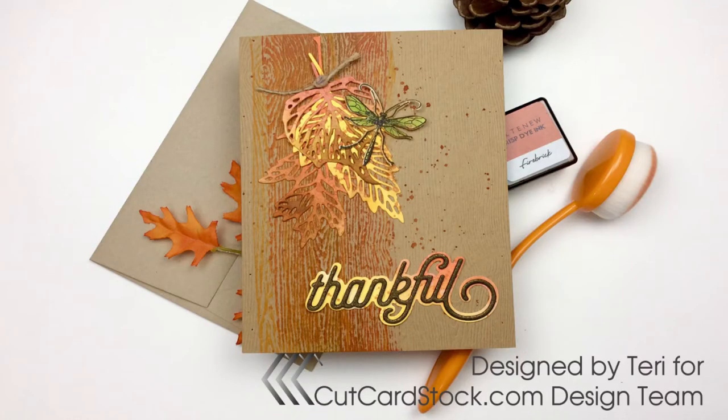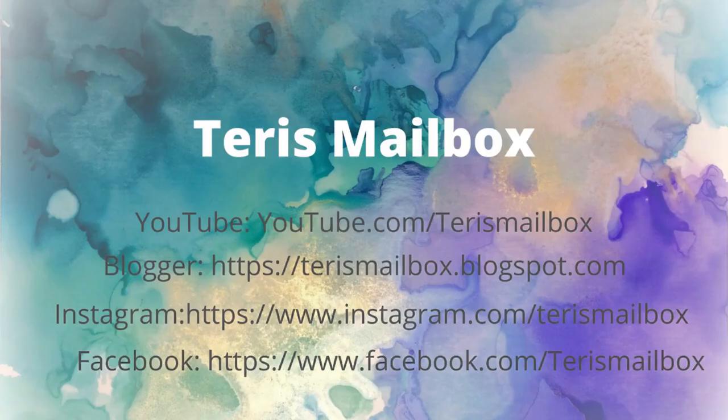This is Terri with Terri's Mailbox — thank you so much for joining me for Cut Cardstock. Please go out and check out their blog and their shop at cutcardstock.com. I'm on YouTube, Blogger, Instagram, and Facebook all under Terri's Mailbox — would love to have you follow or subscribe.